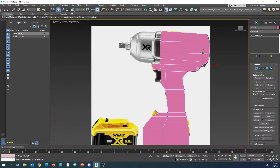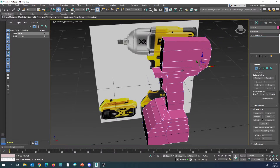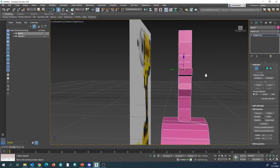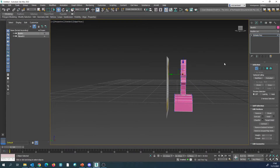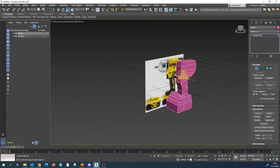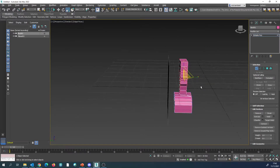Now if we press Alt-X to make it visible again we're going to see that we have the majority of that shape, but it's looking a little bit thin. So what we're going to do is select all of these in the middle and scale them back out just so that we have a shape that's similar to what we want to achieve for the impact wrench.